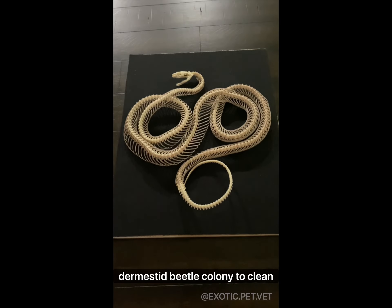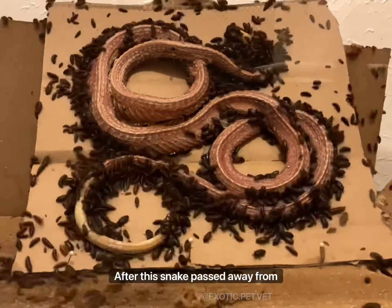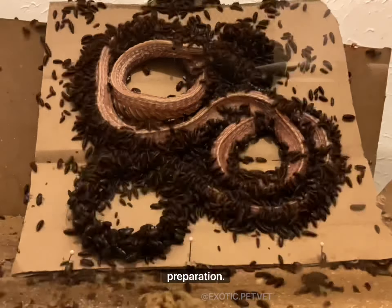Let me show you how I used my dermestid beetle colony to clean this corn snake skeleton. After this snake passed away from natural causes, the owner gave it to me for preparation.